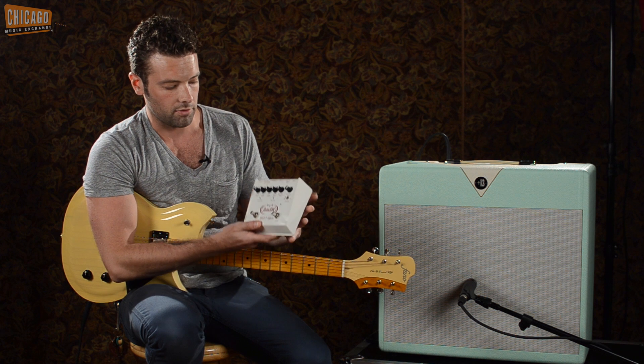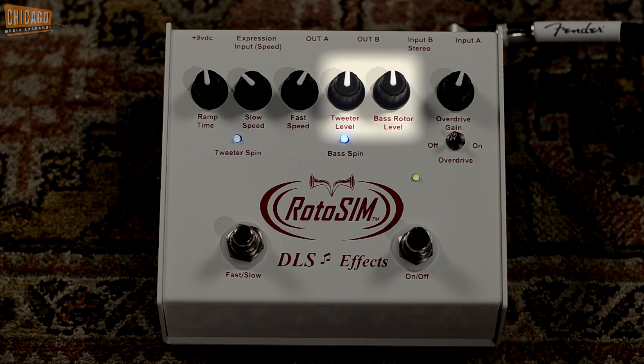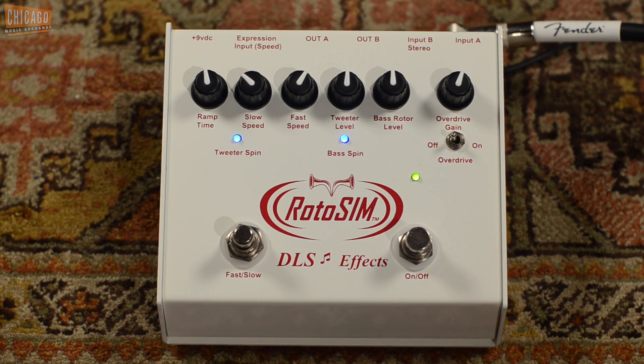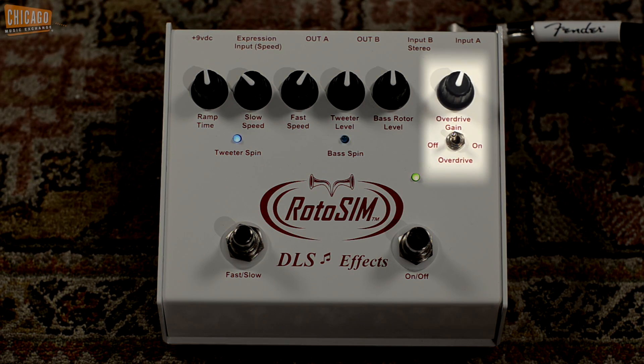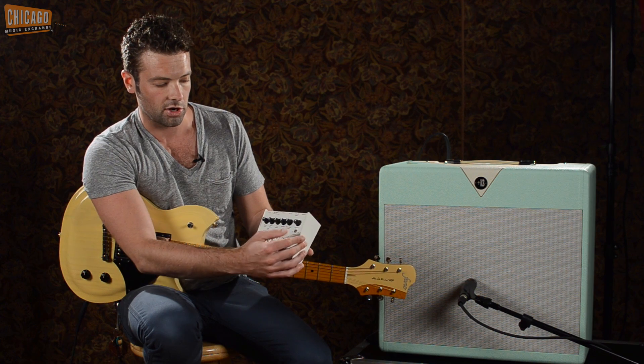You have your slow speed and your fast speed controls, so you can set how fast and slow the speeds are that you're going between. You've got a tweeter level and a bass rotor level, which let you control the intensity of the tweeter or the bass rotor. Last but not least, there is a gain control for the onboard analog overdrive, which sounds really natural — it's not super gainy, but it does that rotary speaker overdrive effect, and you can turn it on or off.